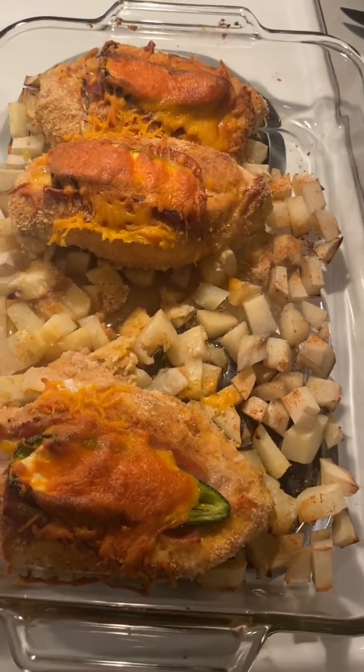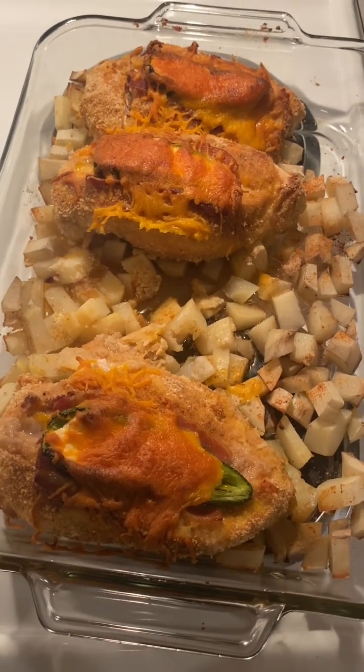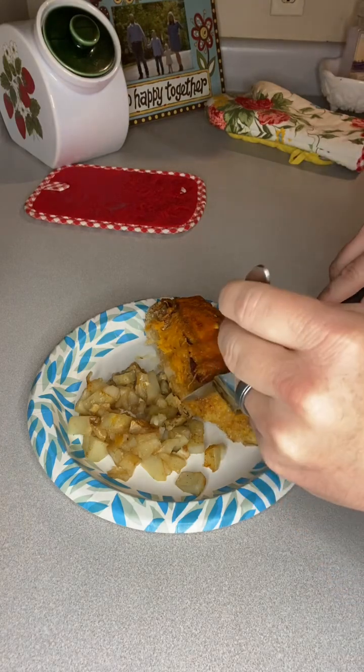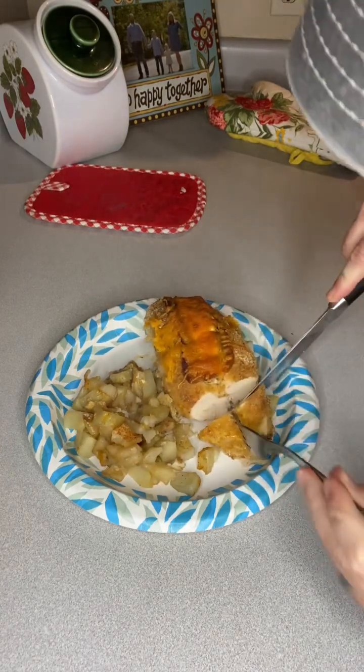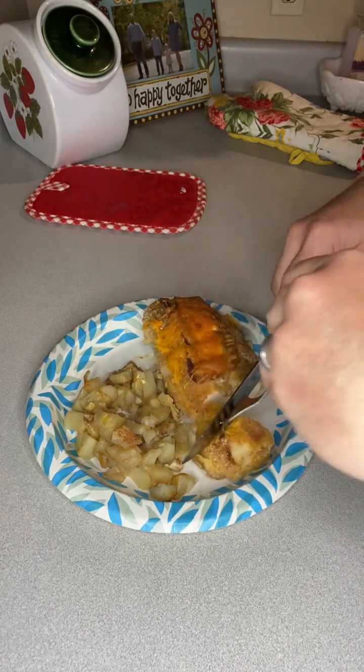Just pulled these out of the oven. I put one on a plate already for my wife, and they're looking right. We'll cut into this chicken here — that's some damn good looking white meat if you ask me. So here it goes to that all-important taste test. Folks, that was really good. So many flavors — the breadcrumbs on top of the chicken, the cheddar cheese, cream cheese, the jalapeño, the chicken. Very good.